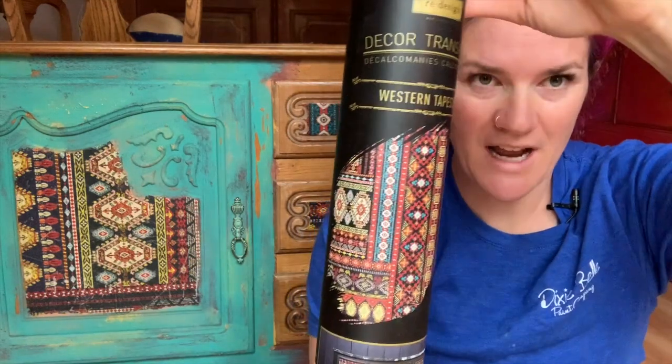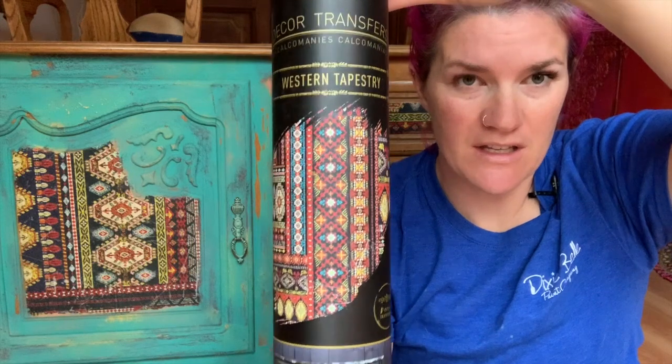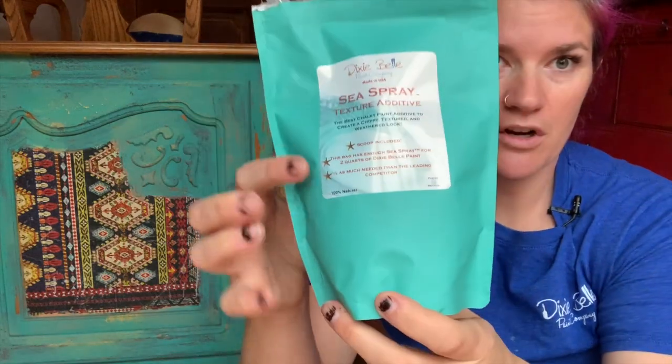Let's get our supplies and get started. The transfer on this piece is called Western Tapestry by Redesign — that'll be in the description. You can do this finish with any colors you want, but my finish was going for more of a southwestern boho colorful type look. You're going to want your Dixie Belle Sea Spray, which is a texture additive.